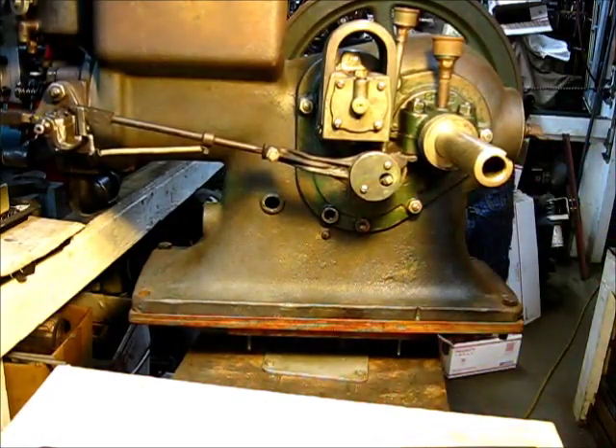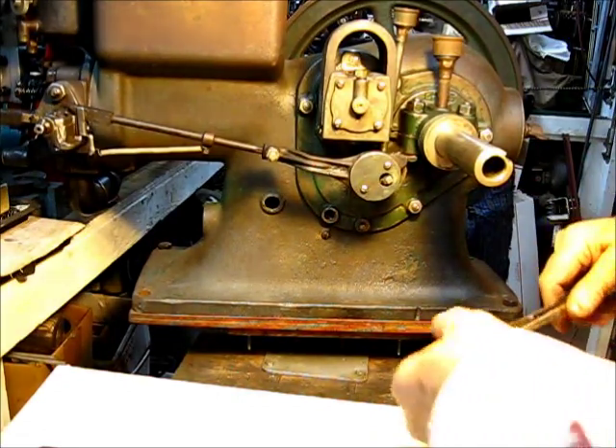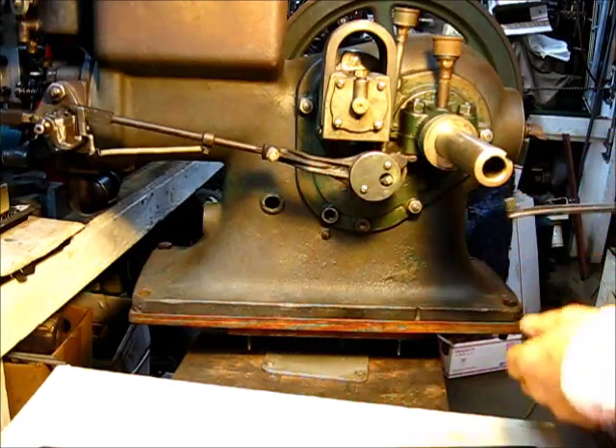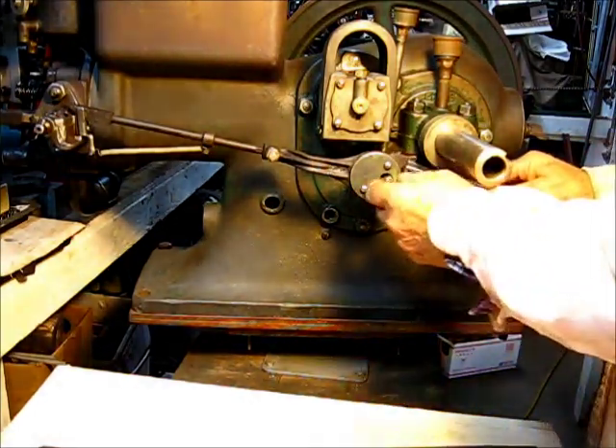You can do this with the flywheel on there — it's not necessary to take the flywheel off. But using these tweezers makes it easy; you can come right up in your inner.